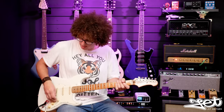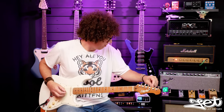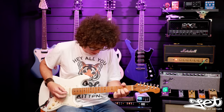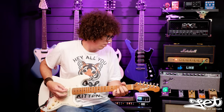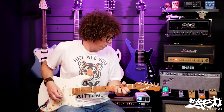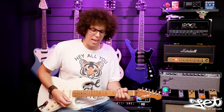The strings need stretching out - I'll do that now. Now we're going to do some tremolo arm action. I'm going to play around with that ever so slightly, just in a sort of wavery kind of way. I'm not going to dive bomb it yet. Here we go.